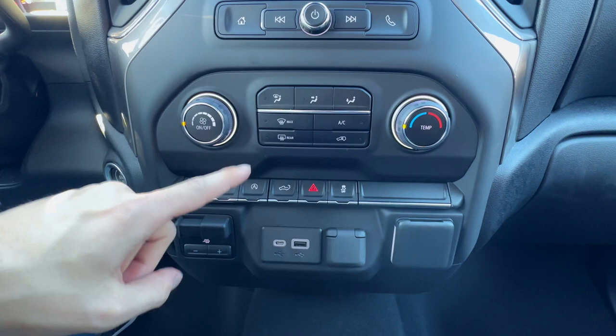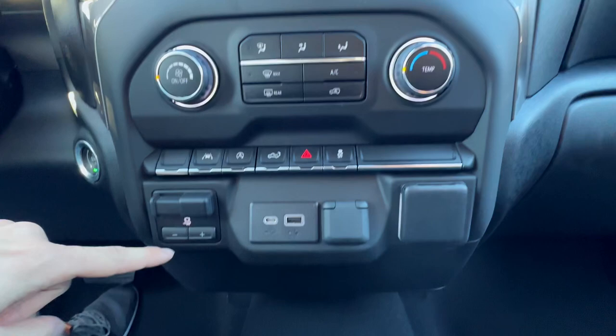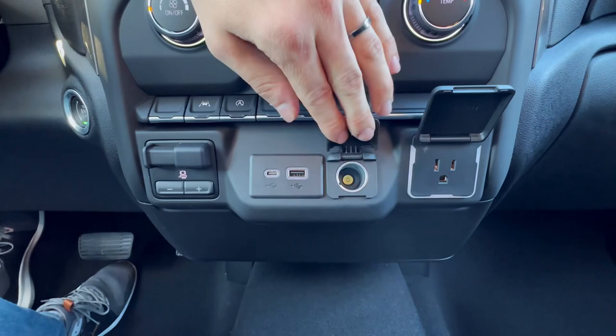You do have your tow brake here on the left, and all your charging features here in the middle. Moving back, you do have your two cup holders, a little bit of storage, and your phone placement here.